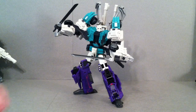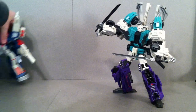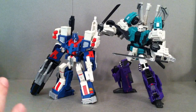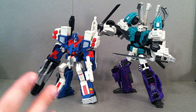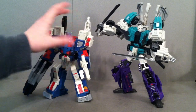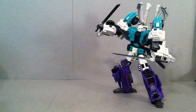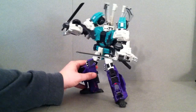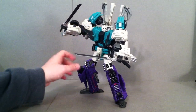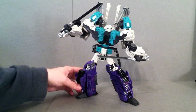He's actually quite a tall figure. If you are going to display him on your third-party shelf like me, this is who I'm going to display him right side-by-side with, which kind of reenacts that one scene from the Headmasters where Ultra Magnus and Sixshot have an epic battle. So there's basically the size comparison — this is no small figure. I'm going to do a little 360 rotation so you can see the nice details, and I'll zoom in a little so you can get a nice look at this head sculpt as well.